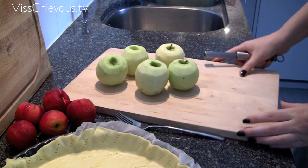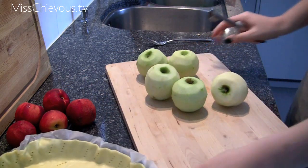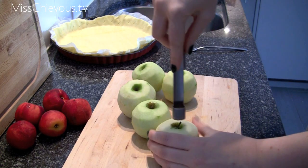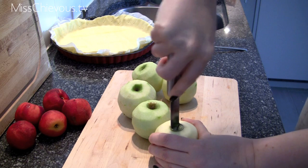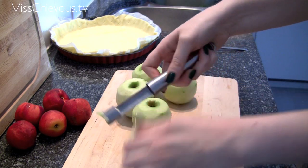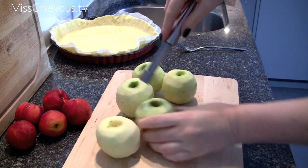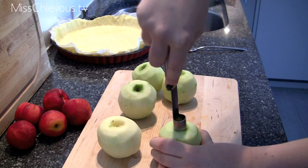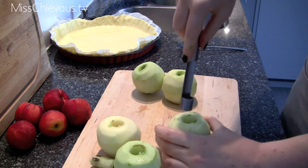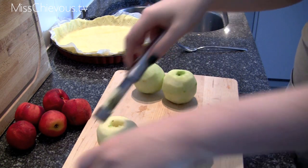Now I'm going to go ahead and prepare the apples. I've already peeled them using an apple peeler. Now you just want to core the apples — I'm using an apple corer and you just want to take out the core like that. Do that to all the apples. These are granny smith apples; you want to get an apple that's a little bit tart, so not too sweet and mushy.